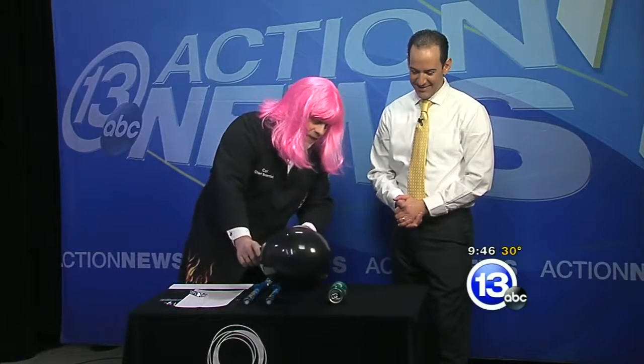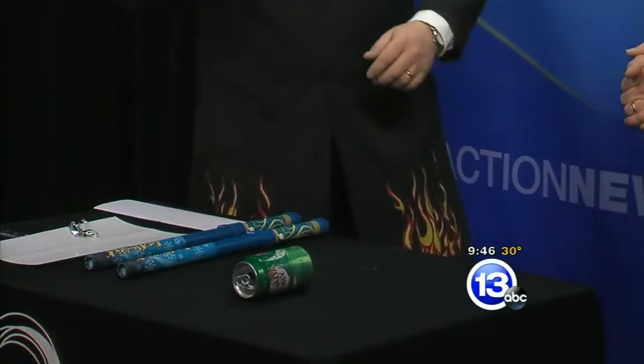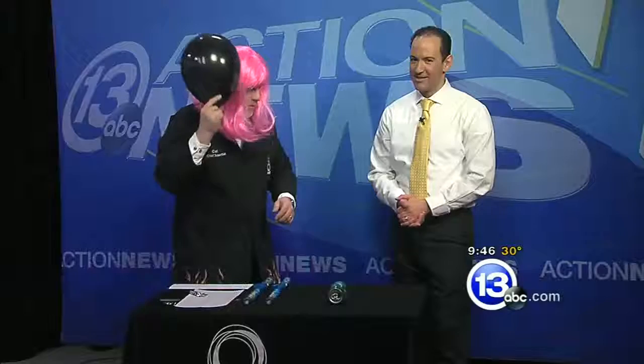That pop can is electrically neutral — it's got equal numbers of positive and negative charges, and opposites attract, like charges repel. So if we bring this over near the pop can and don't touch it, I should be able to get the pop can to move because I'm going to separate the charge.